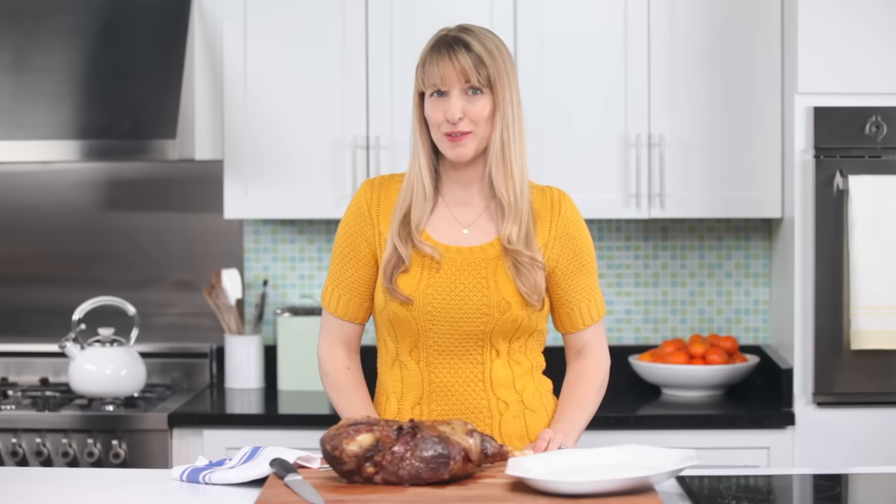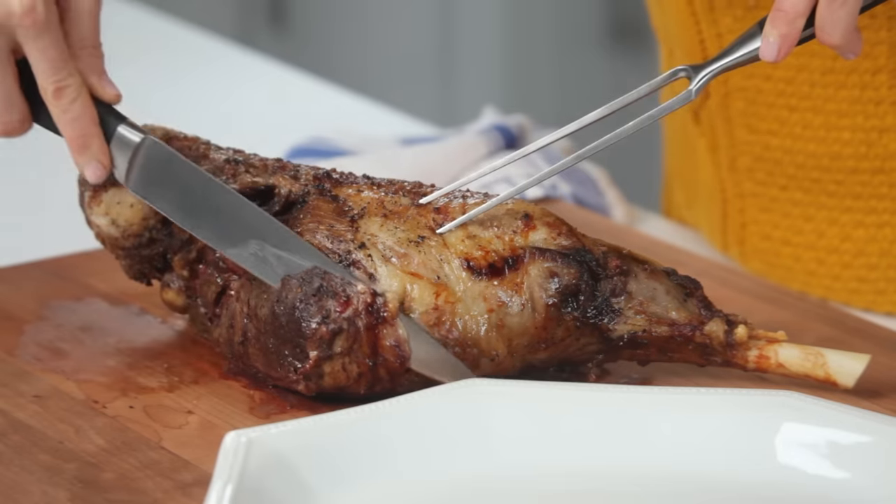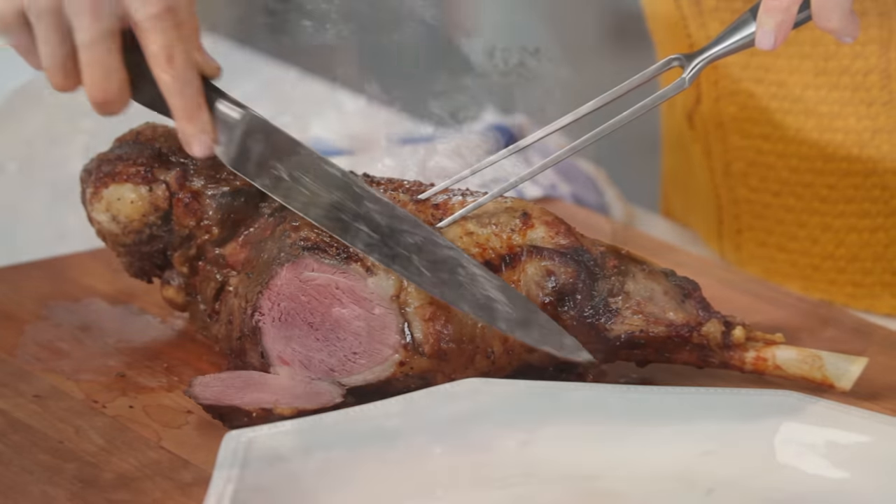Carving a whole leg of lamb can be daunting. Here's how to slice it like a pro. Once you place a leg of lamb on its side, start cutting on the outside.